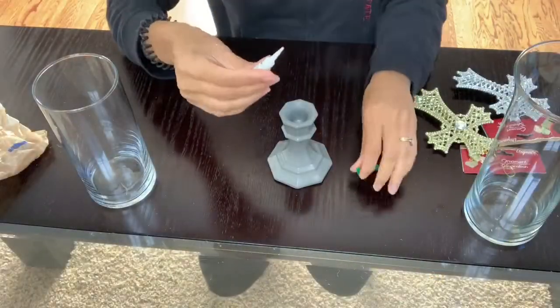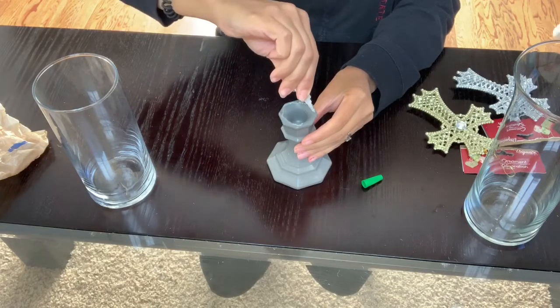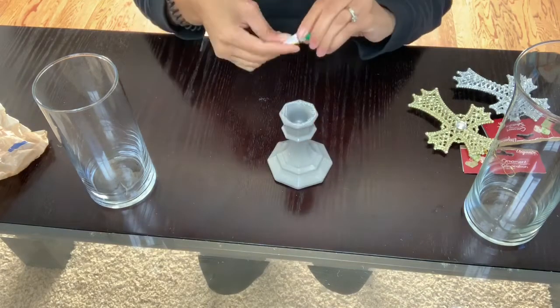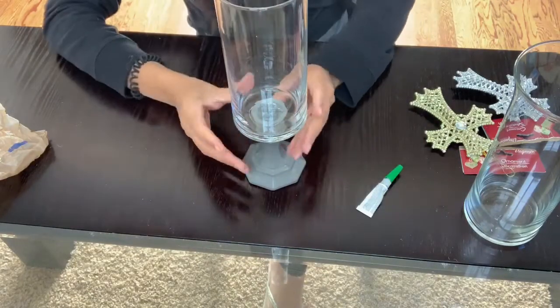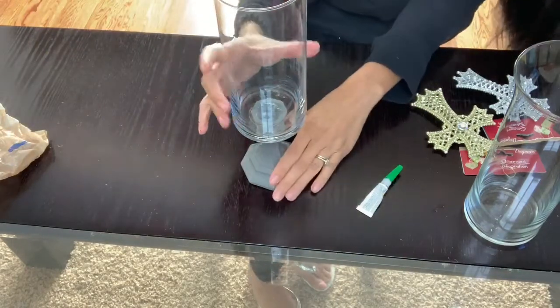The first step is to glue one of the little vases onto the candlestick. You can skip this step if you decide not to use a candlestick. I'm just going to place the vase in the center and then set it to the side so it can set for a minute before moving to the next step.